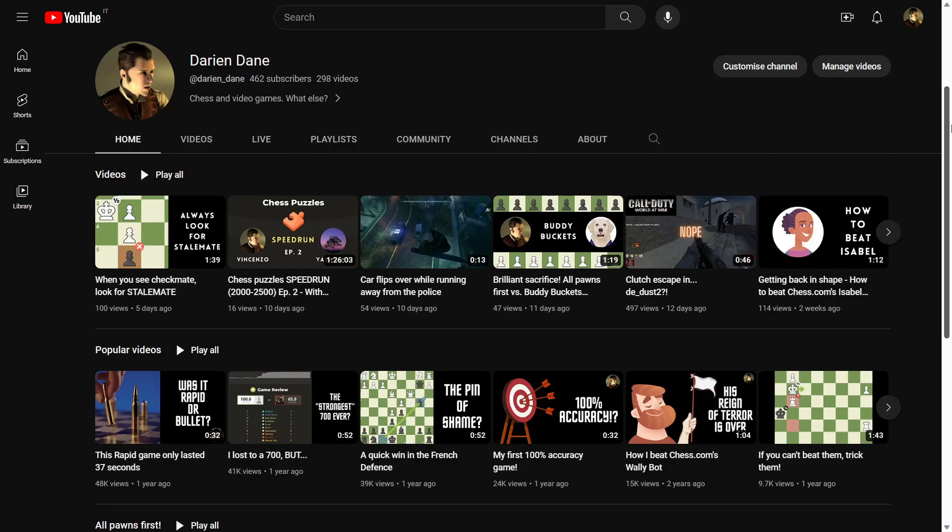Hello guys, this is Vincenzo, and today I'm very excited because I'm going to show you the new look of my YouTube channel. This is how my channel looked ever since I started uploading videos on YouTube, but not anymore, thanks to the amazing artist Lucy Wood who made a banner for me, which I'm going to show you now.